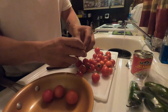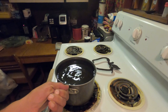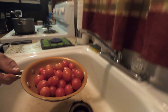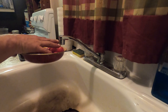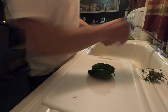Alright, I'm going to start by taking the tops off the tomatoes.